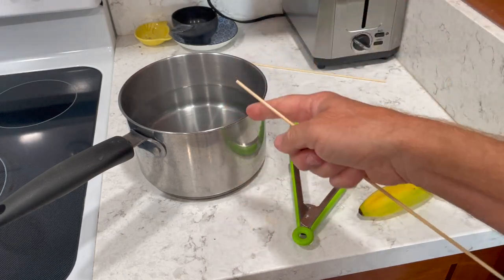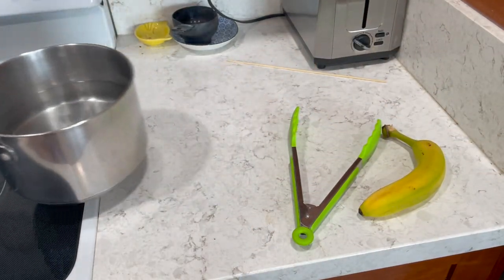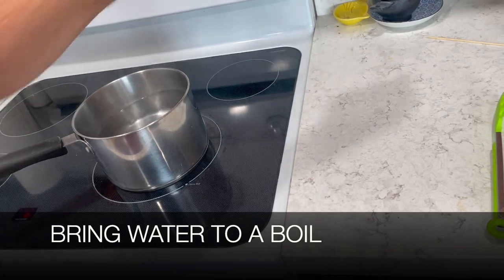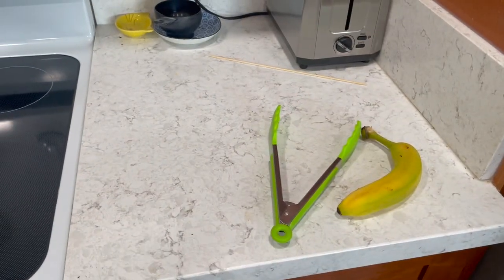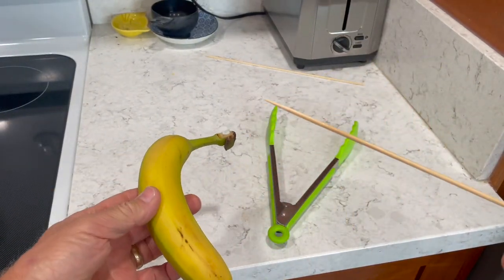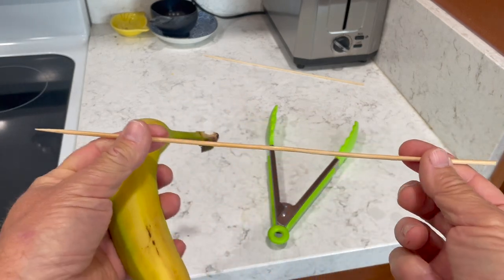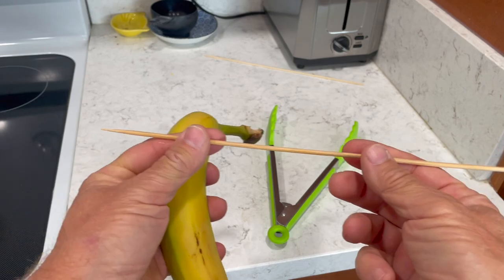What you're going to do is fill your pot with water and put it up on the burner and let it boil — turn it on high so it boils. Then we're going to come back to the banana and take the skewer, and you want to make sure your skewer is long enough to fit inside the saucepan so it can hang over.